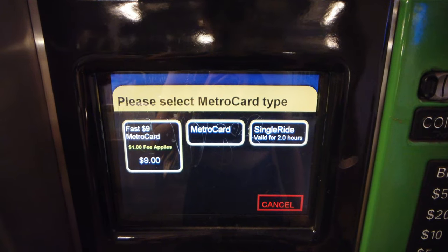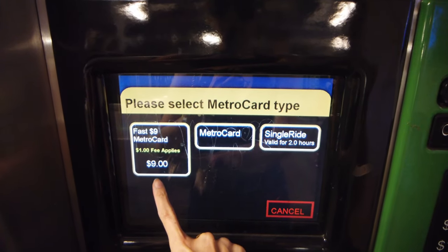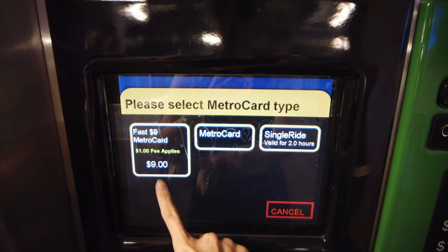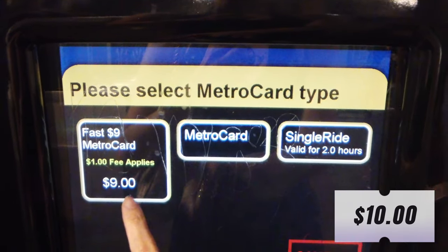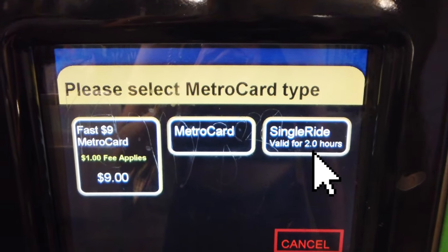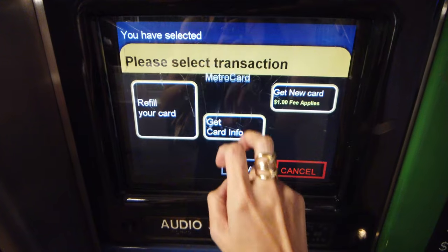Now choose the type of MetroCard you want to purchase. They have Fast MetroCard, MetroCard, and Single Ride. Fast MetroCard is if you want a new card, which is automatically loaded with a $9 fare balance, but you have to pay a $1 new card fee — so you insert a total of $10. Single Ride is a single paper ride valid for two hours only. Note: every new card has a $1 fee. If you have an existing card, just click MetroCard and refill.